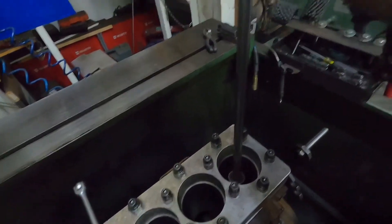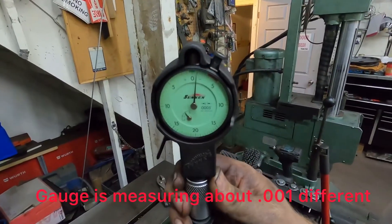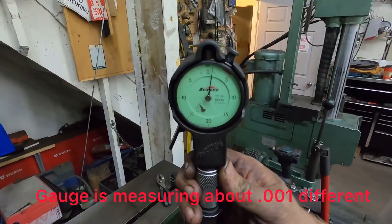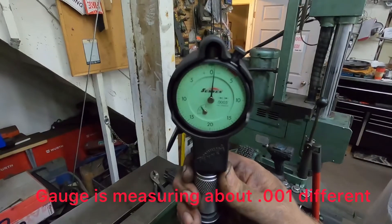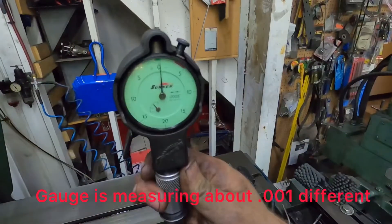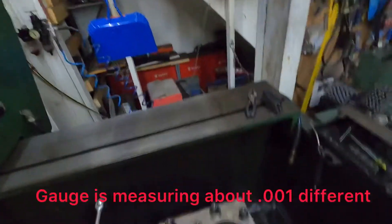Now that I've got that loosened off, if you take the dial bore gauge and do the same measurement, you can actually see where the cylinder has moved. I didn't touch the dial bore gauge, I didn't cut the video — and now it's not at zero anymore. That's how much the cylinder distorts just from having those bolts torqued down.